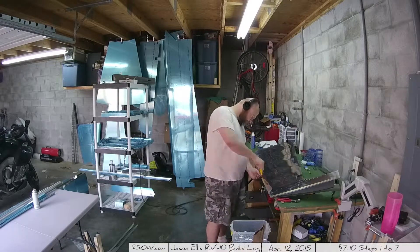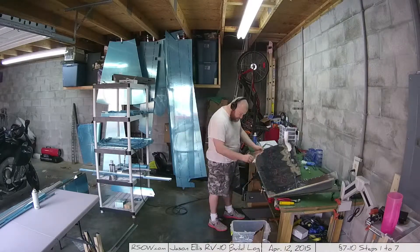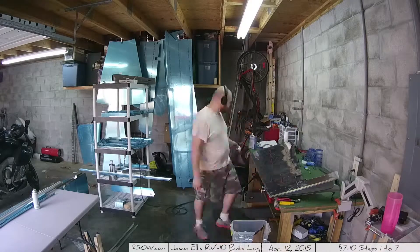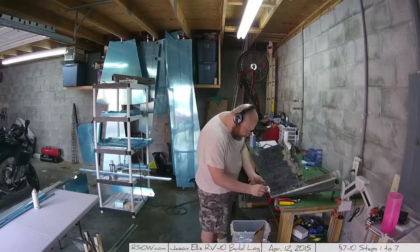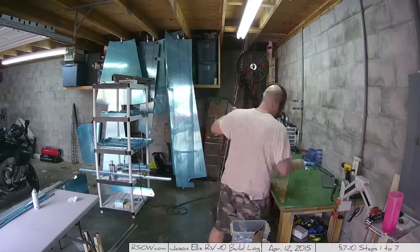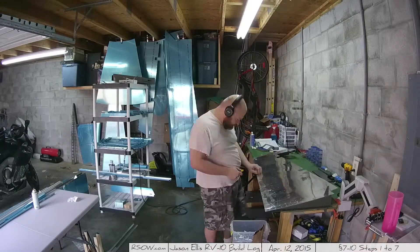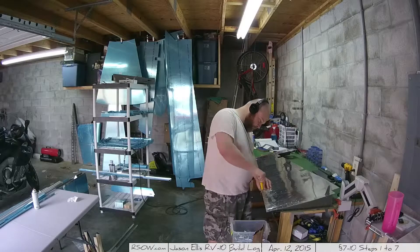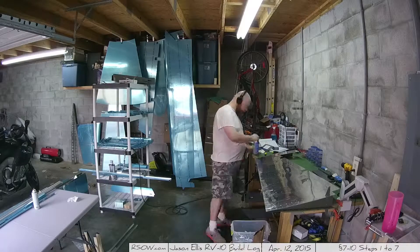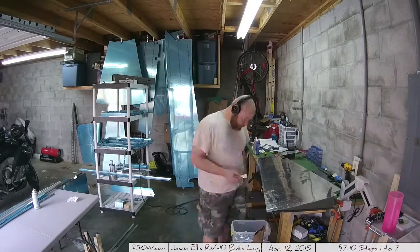Here you can see me cleaning off the top of the rudder and cleaning out all the holes on the trailing edge. That goopy stuff is really tough to work with, but I found that paint thinner — like a brush cleaner — worked really well at wiping it off the wing itself. Then I used Windex to wipe the rest off, and a little reamer tool to ream out all the holes.